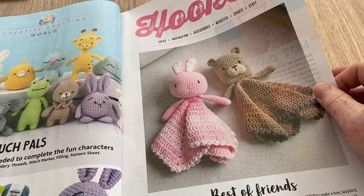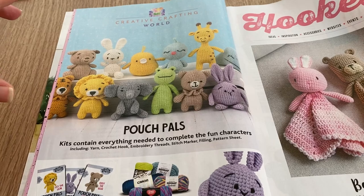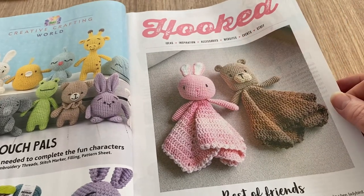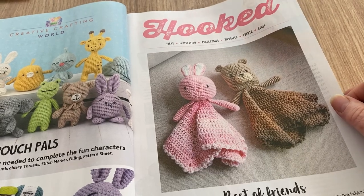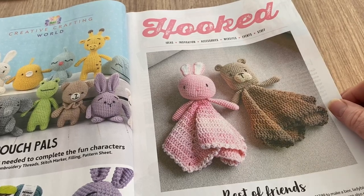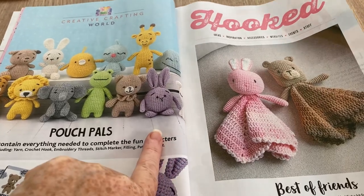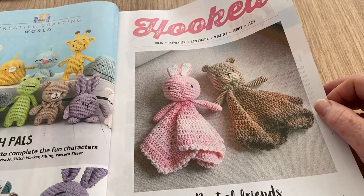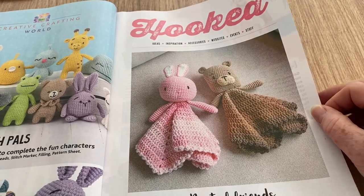I was thinking of getting some of these pouch pals. The only thing is there's nothing that shows you how big they are when they're made. It wasn't until recently I went into a nearby shop that stocked similar ones by the same company — and they were huge. Likewise there's nothing to give you perspective on these pouch pals. The word 'pouch' does imply they're tiny, but I'd like to see one — let me know in the comments.